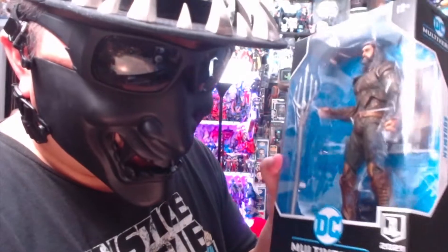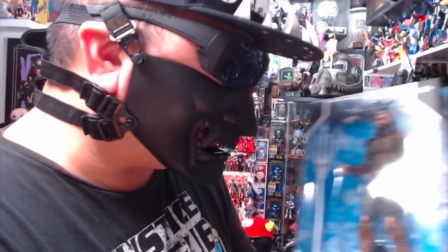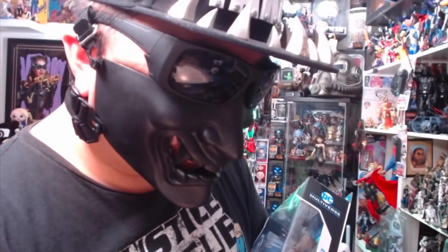Let's open him up. He looks like he only has the trident, a trading card, and a stand — that's pretty good.